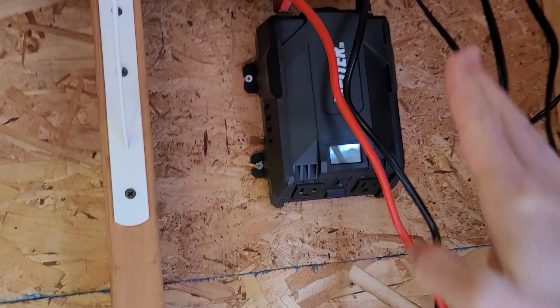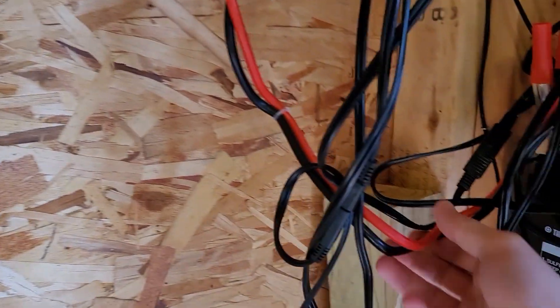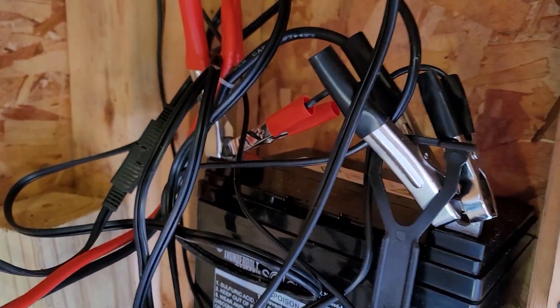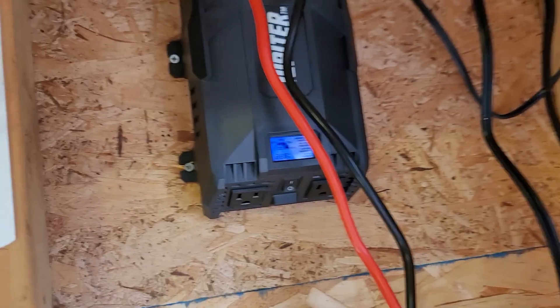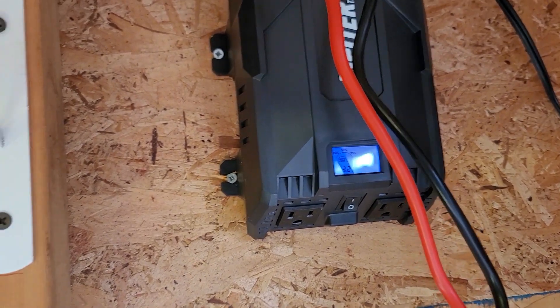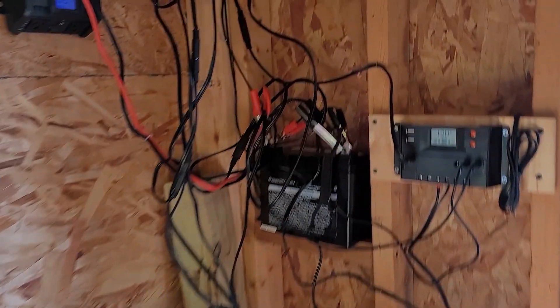I also have this inverter here. The inverter is connected right to the battery through alligator clips. I'm sure there's a better way to do it, but I was lazy and it works, so I don't really care. All this inverter does is transform 12 volts DC and convert it into 120 volts AC. I use it to charge things like my power tools and this lawnmower right off of this inverter and battery setup.